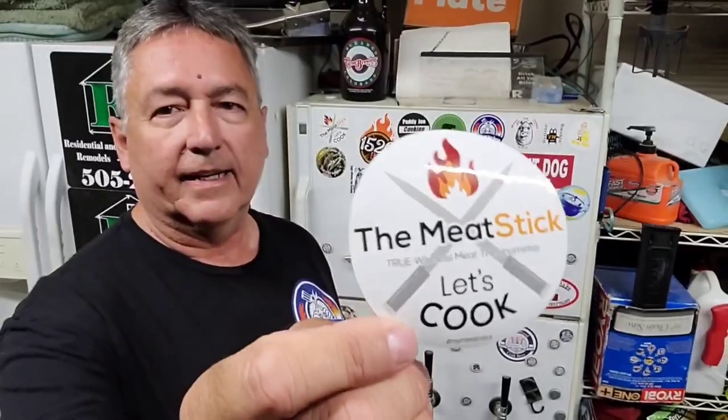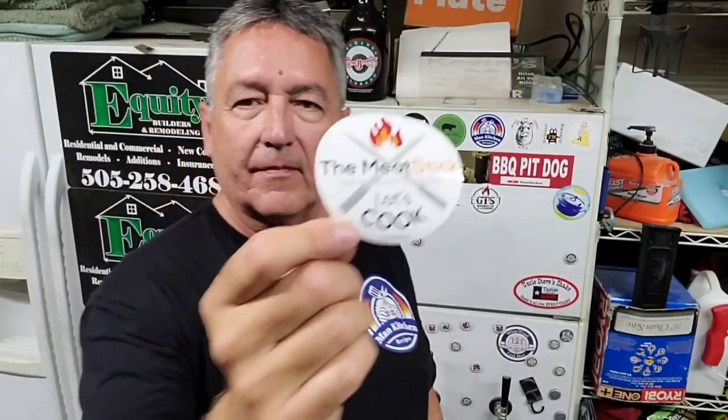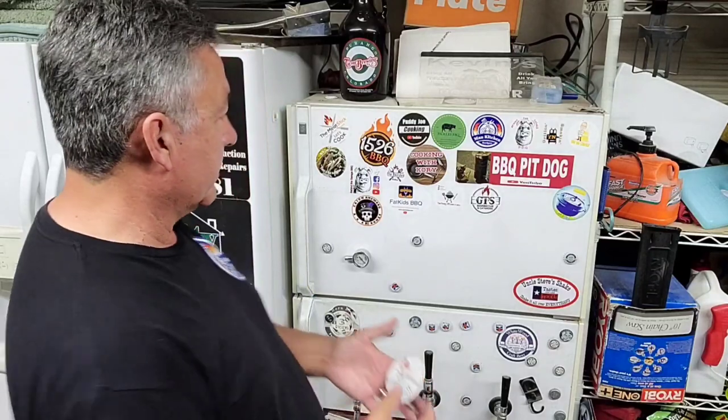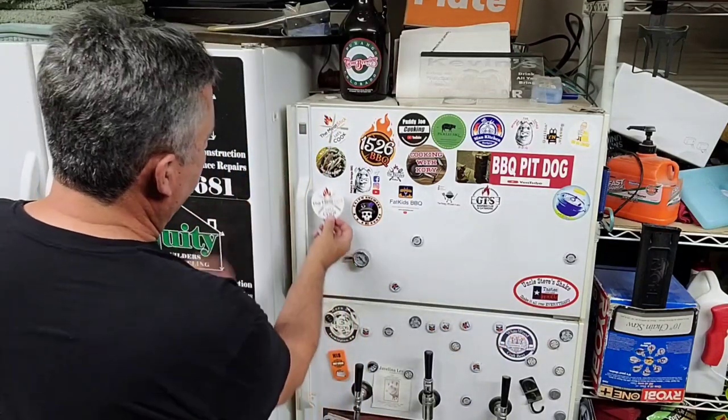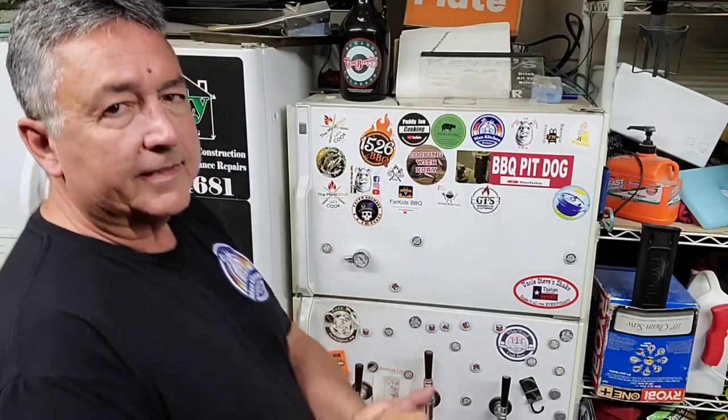Last but not least, the Meat Stick. I got to put a Meat Stick sticker up on my beer fridge hall of fame. If you're looking for a wireless thermometer, check out the Meat Stick — there is a link in the description below. Game changer, especially if you do rotisserie cooks. We're going to put the Meat Stick right here. Haven't done a sticker video in a while. If you want a sticker, email me at covenantman kitchen recipes and send your address and we'll get one sent off to you.